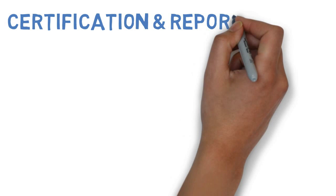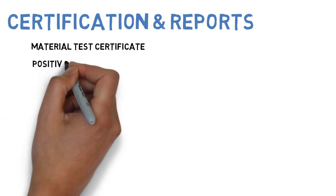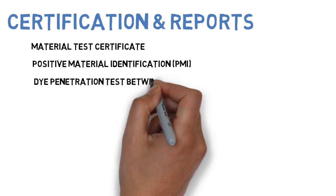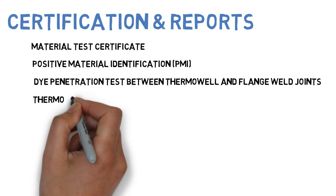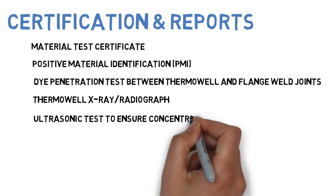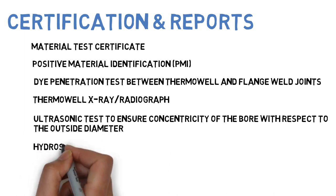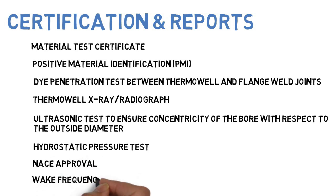The most common thermowell certifications and reports are: material test certificate, positive material identification, dye penetration test between thermowell and flange weld joints, thermowell X-ray or radiograph, ultrasonic test to ensure concentricity of the bore with respect to the outside diameter, hydrostatic pressure test, NACE approval, and wake frequency calculation report.